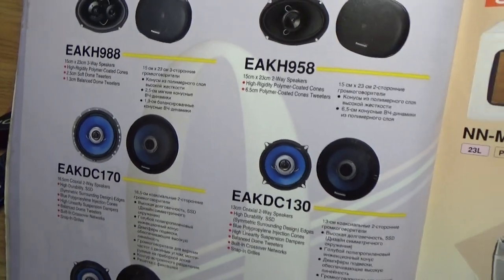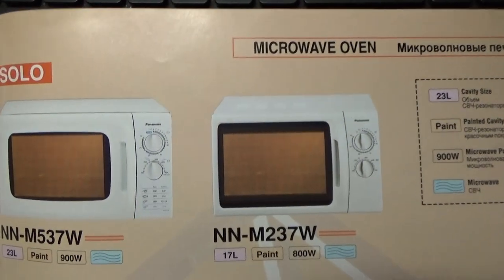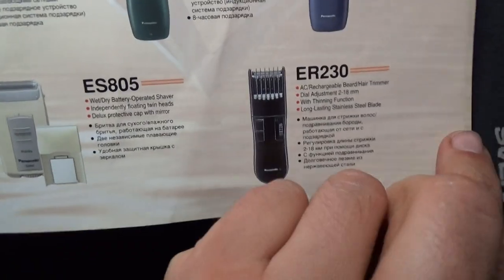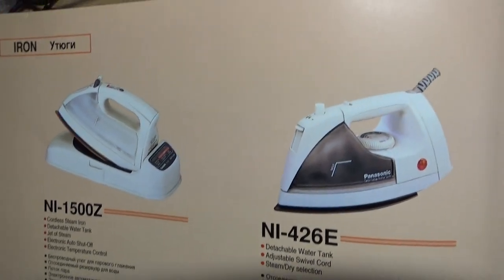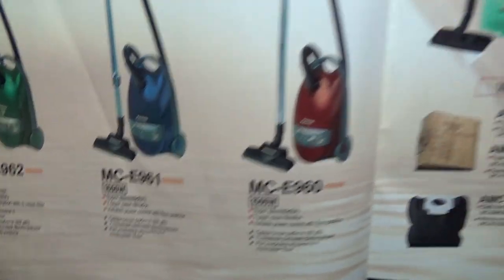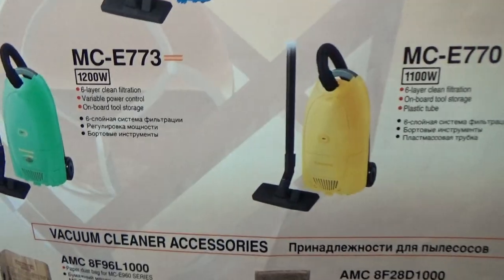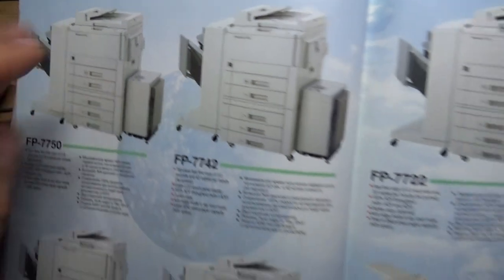Car speakers — can I use this speaker at home? Microwave oven — wow, very old design. And this is a laser paper copier.